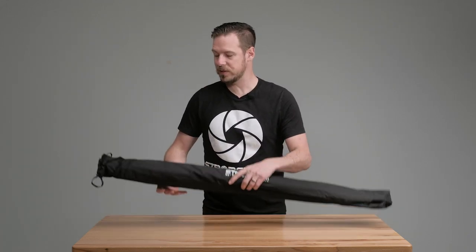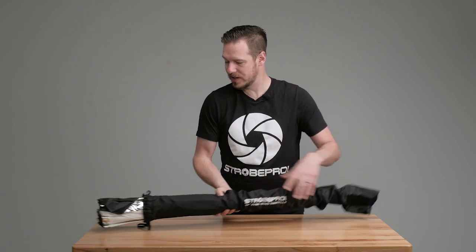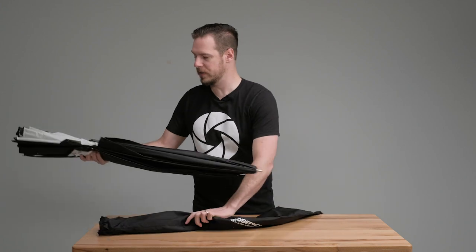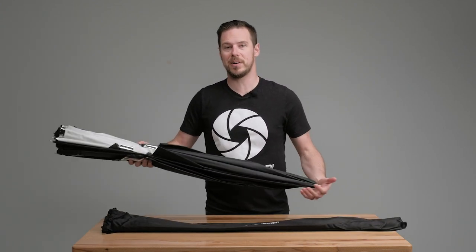Every para wing is going to include this sleeve, so it's great for traveling and transporting it so it's not going to get filthy and flop all over the place. This is going to be very similar to setting up a regular umbrella.